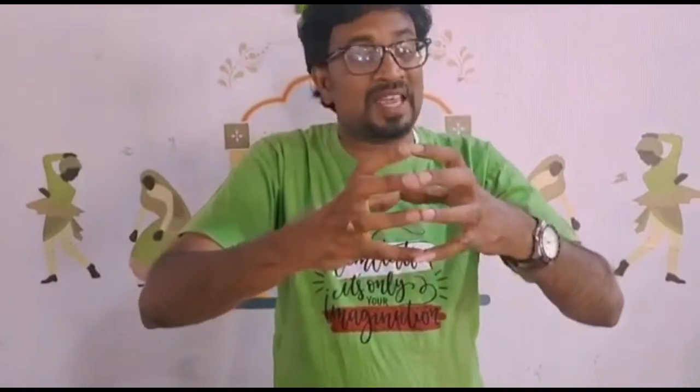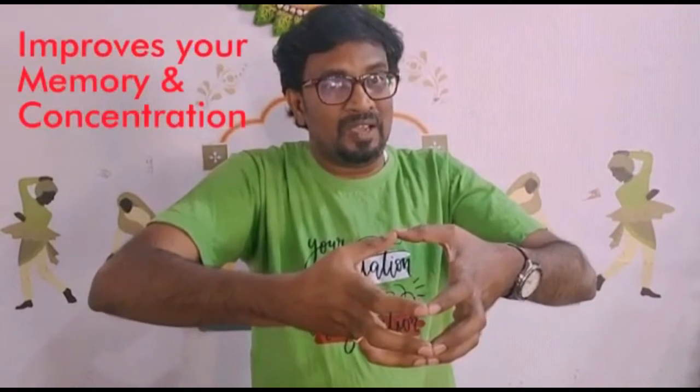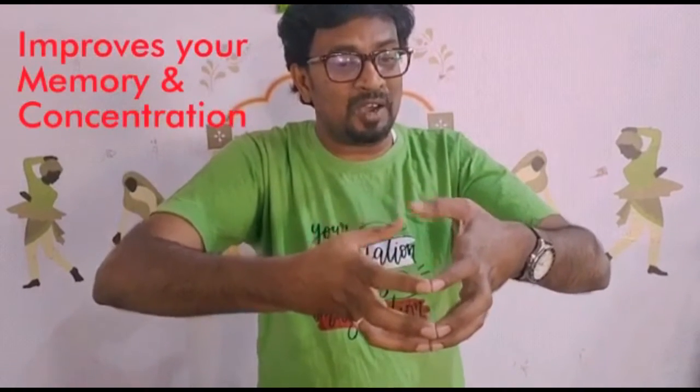Okay, what you need to do is, let's all keep our hands like this. See, you can see my hands. Put your fingers like this. Now, when I count three, let's all first start rotating our thumb. Ready? 1, 2, 3, go.